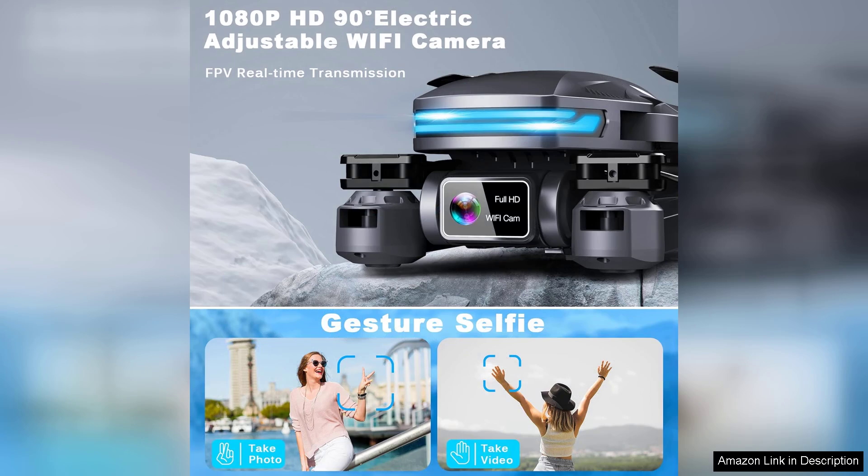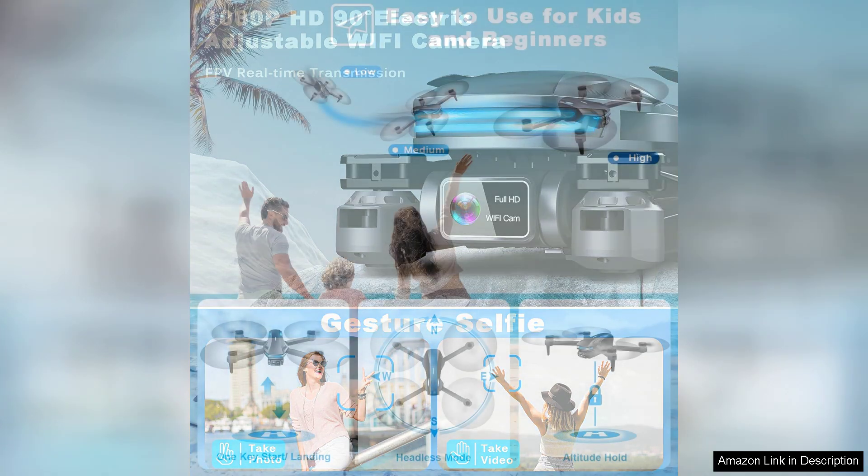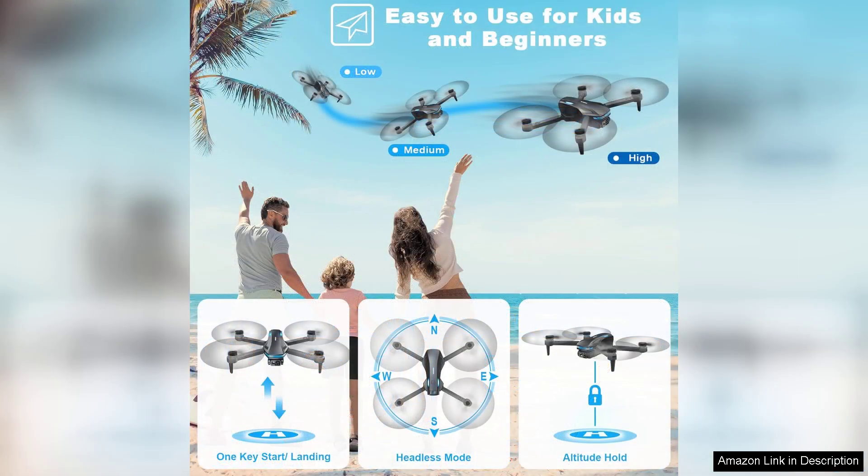One of the highlights of this drone is its 1080P camera, which captures stunning high-definition images and videos. The first-person view FPV feature adds an exciting dimension to flying, allowing users to see exactly what the drone sees in real time.